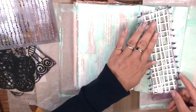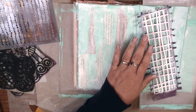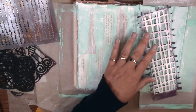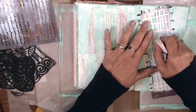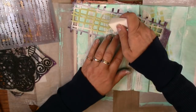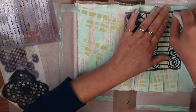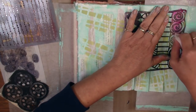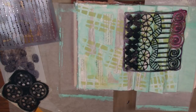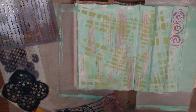Now that I've got the white base, I grabbed a few stencils and put some color down. I'm using a makeup sponge — I get a package of those at the dollar store and I love those for stenciling. I'm using a green color and randomly putting some rectangles on there, then I switched to a raspberry pink with another stencil, putting a few of those marks on as well for a little bit of contrast.